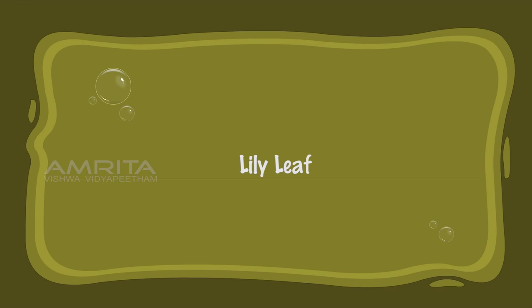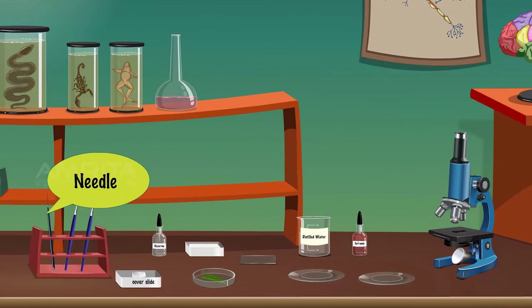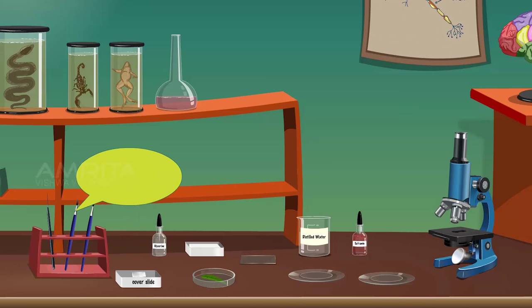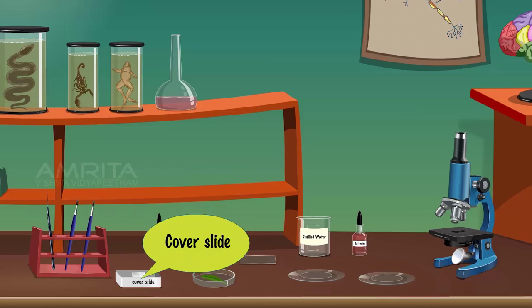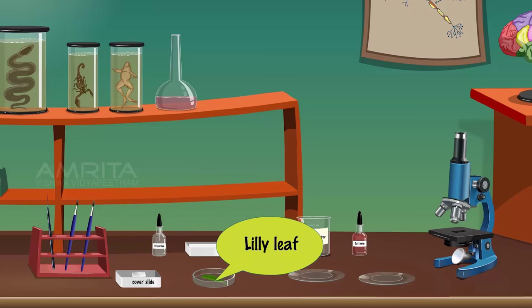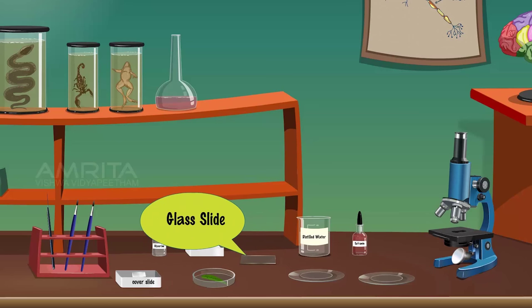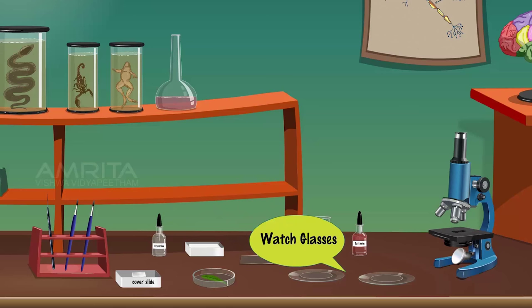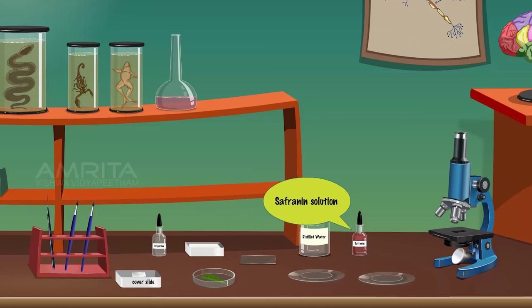Lily Leaf. Materials Required: needle, brush, glycerine, cover slips, fresh leaf of lily, filter paper, glass slides, watch glasses, distilled water, safranin solution, and compound microscope.